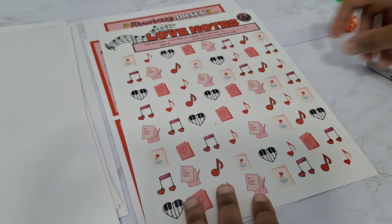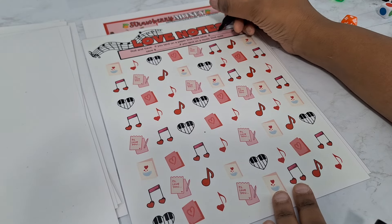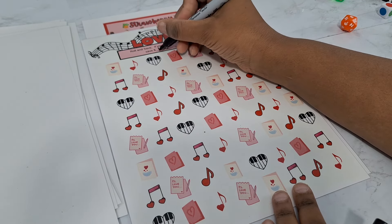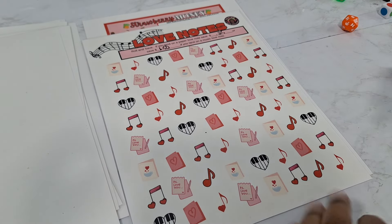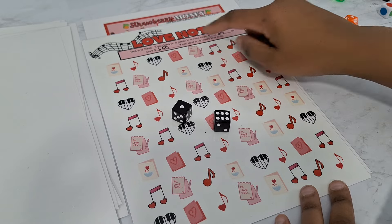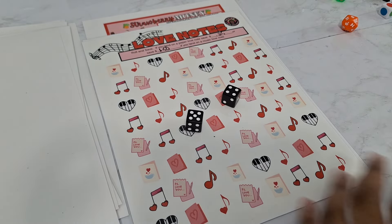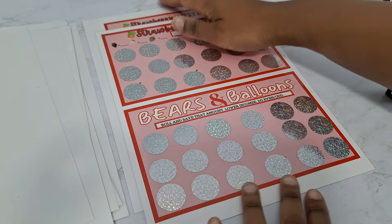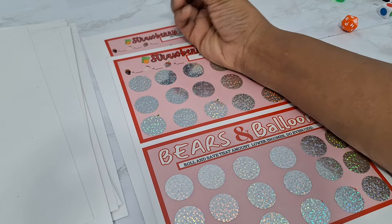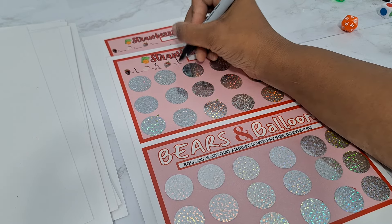This one is called Love Notes. Set your amounts — if you land on a paper love note, like the little Valentine's card, we'll say 25 cents for paper notes, and 50 cents for music notes — the piano and music notes. Roll the dice: one, two, three, four, five, six, seven — cross that icon off as a music note, save 50 cents. Go again: one through nine — another music note, another 50 cents. Then these are the scratch-offs. The first one is called Strawberry Money — you set your amounts for your icons.